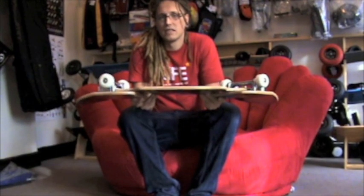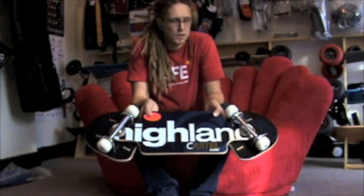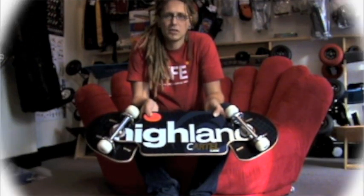It features Mercury trucks and ABEC 5 bearings, so it's a smooth ride and you can give it a good battery and nothing too harsh should go wrong. All in all, a very nice package.